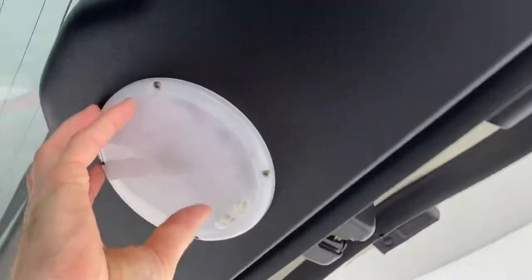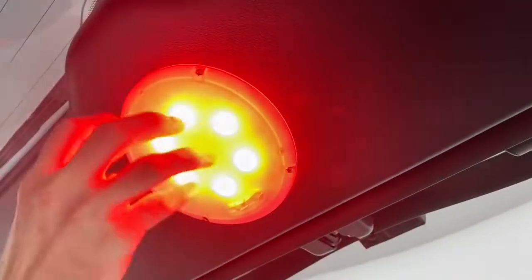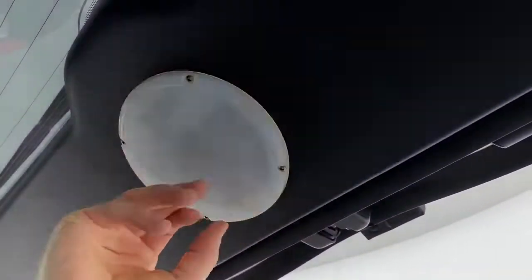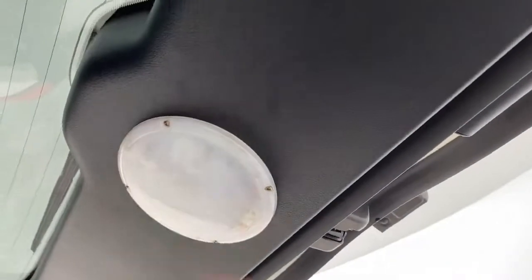Up here, we have a drawer light system. We have amber for night and white for day or anything else, and that's hardwired in.